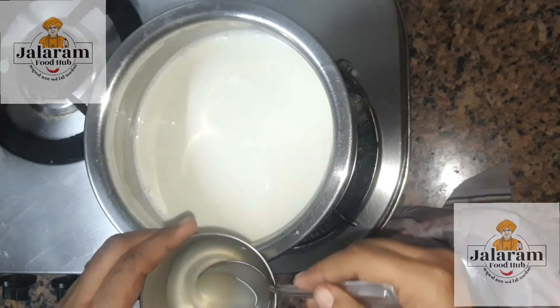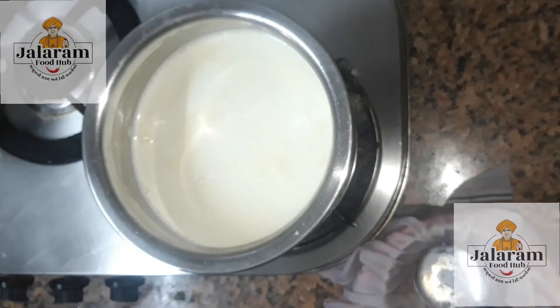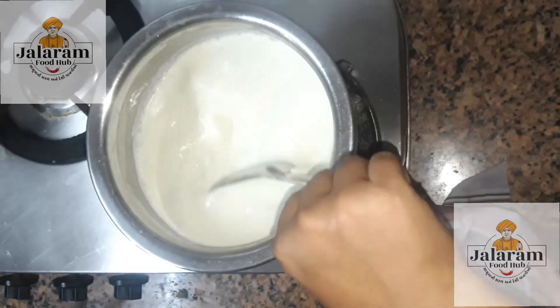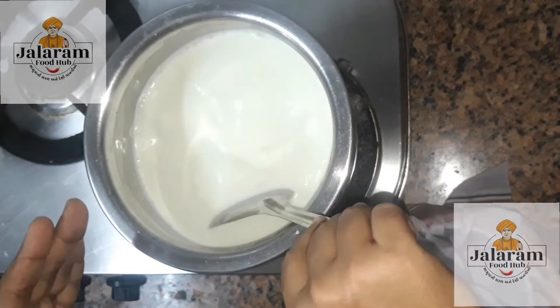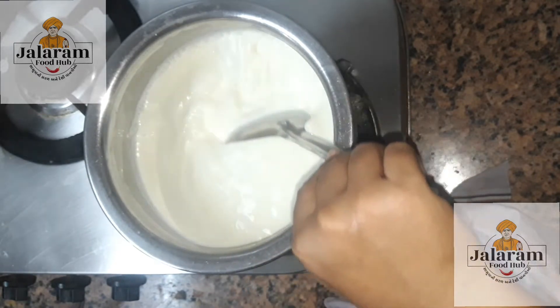If you are not going to use a pot, then you can use a pot. If you are not going to use a pot, you will use a pot.